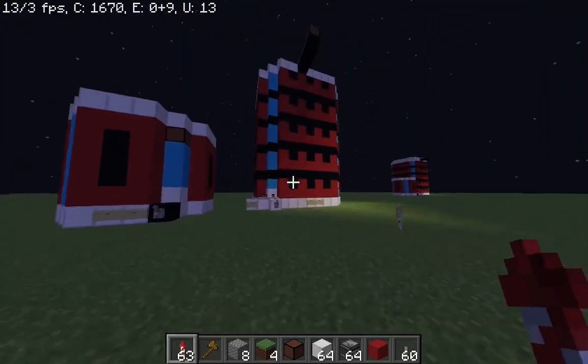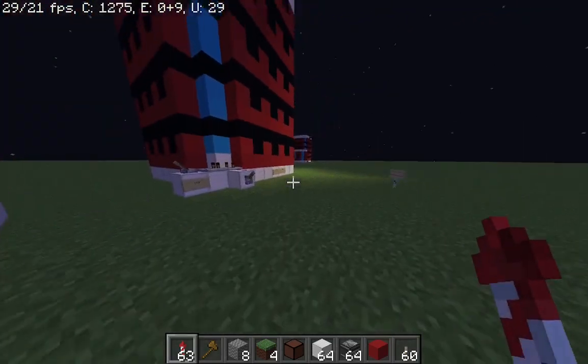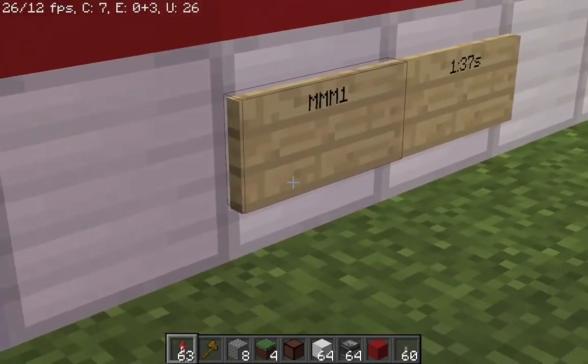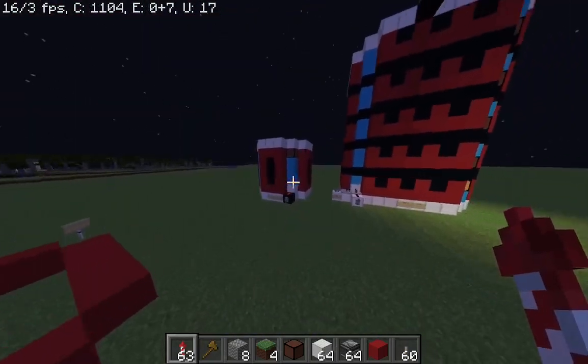I made these two batteries. This is the M1 and this is the MMM1 battery. You can turn it on and it will take some time to charge.